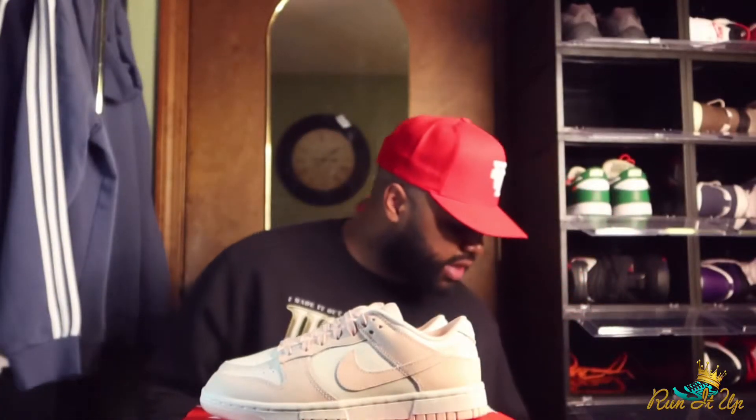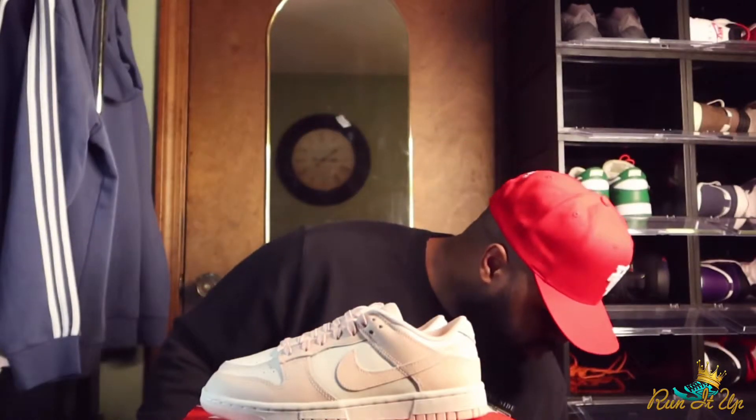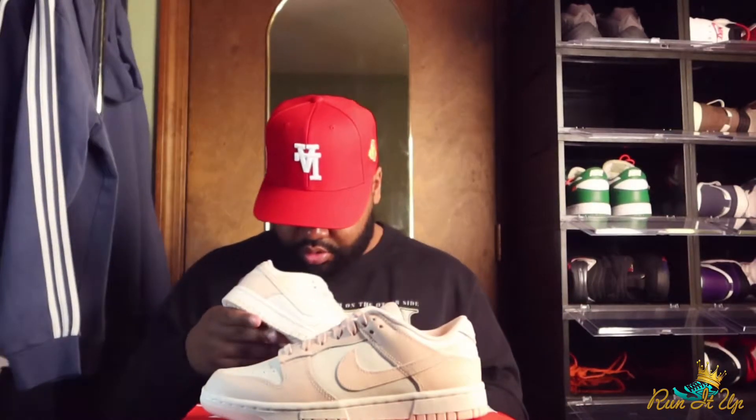The shoe that it reminds me most of is the Crimson Tint Jordan 1s. Those obviously have the black to contrast the pink a little bit better, but that pink colorway is pretty much the same. The color is so light it's kind of hard to see on camera, but color comparison-wise it's pretty much the same. So if you've had the Crimson Tints or seen those, that's pretty much the color you're working with on these dunks.